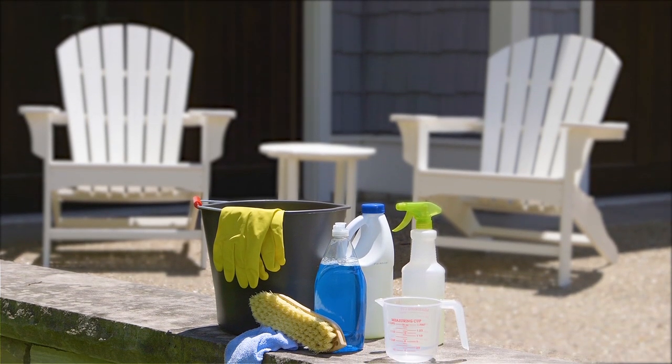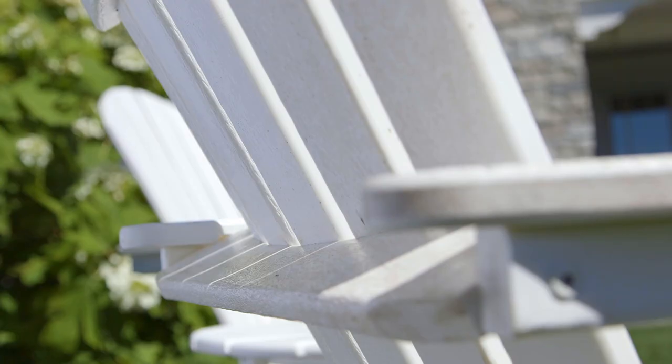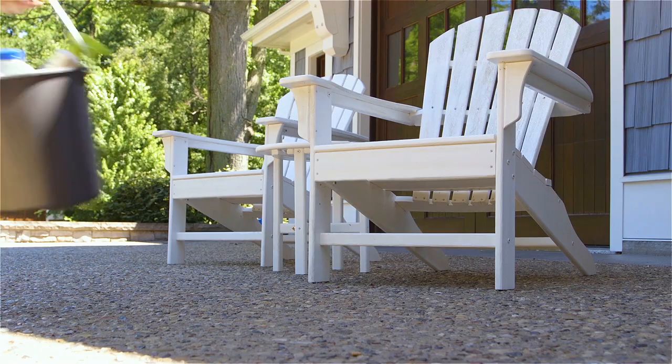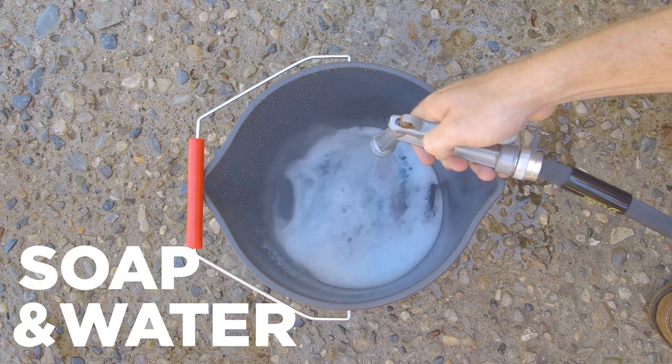One of the many benefits of POLYWOOD outdoor furniture is that it requires little maintenance from season to season, but even our resilient lumber needs a clean from time to time. The following methods can be used to clean all colors of POLYWOOD furniture. Small light stains will be removed with ease using a mild soap and water.